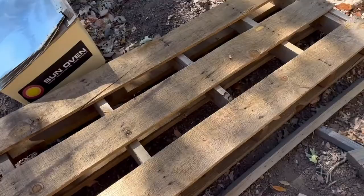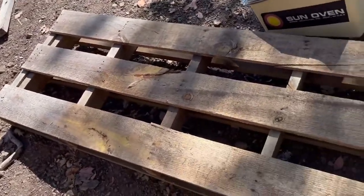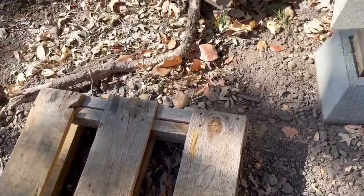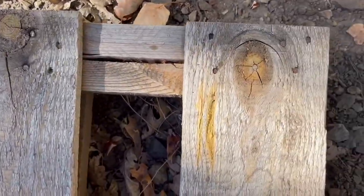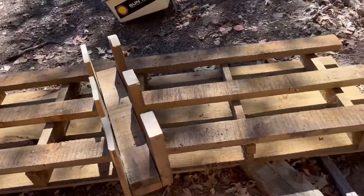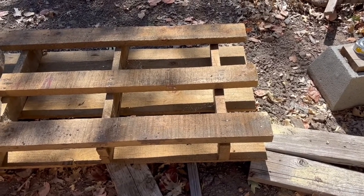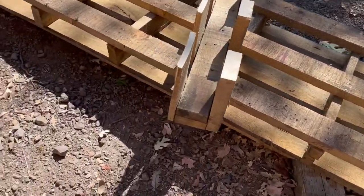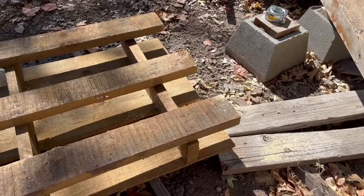I'm getting ready to cut this pallet to 89 inches. Pallet wood is not exactly top of the line, but you can maximize your structural integrity. On one end we have a whole bunch of knots — that's the end I'm going to cut off to eliminate those knots from the equation. I've cut the pallet to length. Rather than trimming it down further, I'm going to take this end apart and slip these two 2x4s that are already nailed together into the end and nail them back on, in case I need those extra couple of inches.